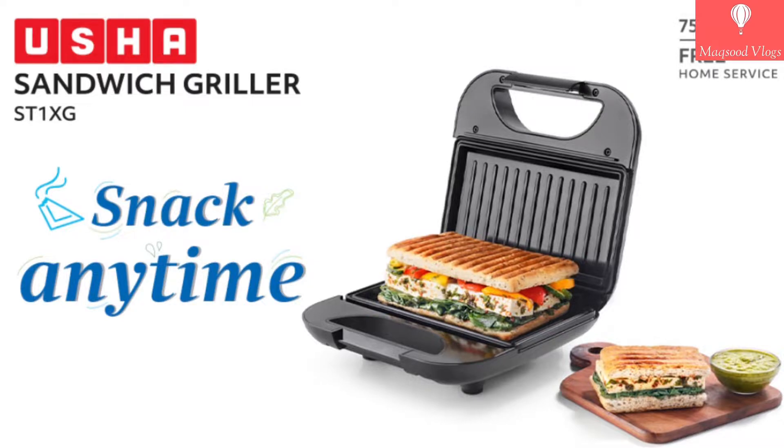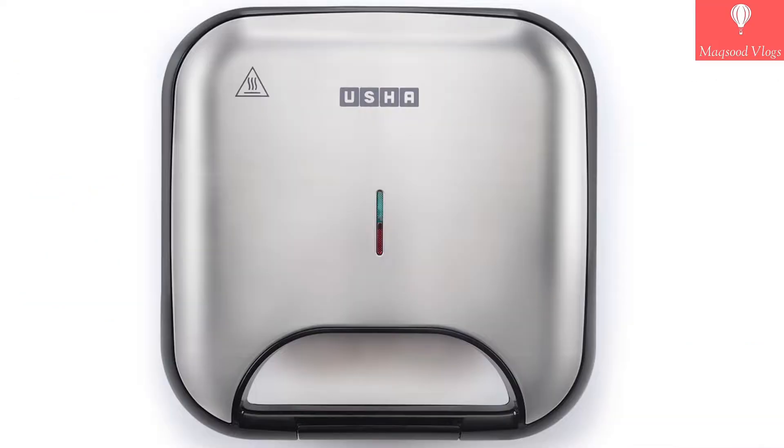Hello friends, welcome to another very interesting and informative video. In this I will do unboxing and quick review of the Usha brand sandwich griller, model ST1XG. This one was gifted to me. This sandwich griller is useful for preparing sandwiches in a very easy way.